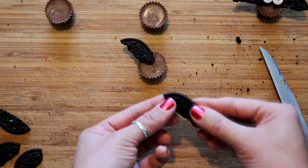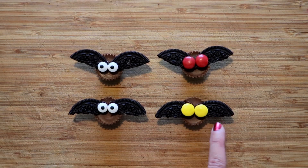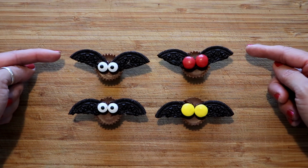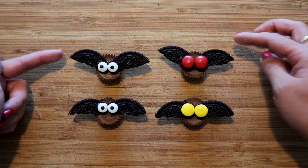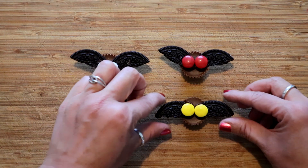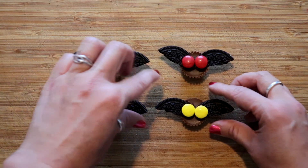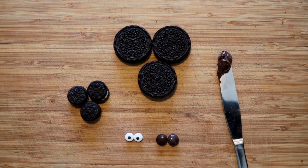Here I've done four different ones — these obviously are M&Ms and these are the candy eyes. You can also change the wings: you can have them facing up like this or straight out like this. Most people like them up a little higher because it looks a little more like wings, but you can always just change them. You can have them straight out or up a little bit.